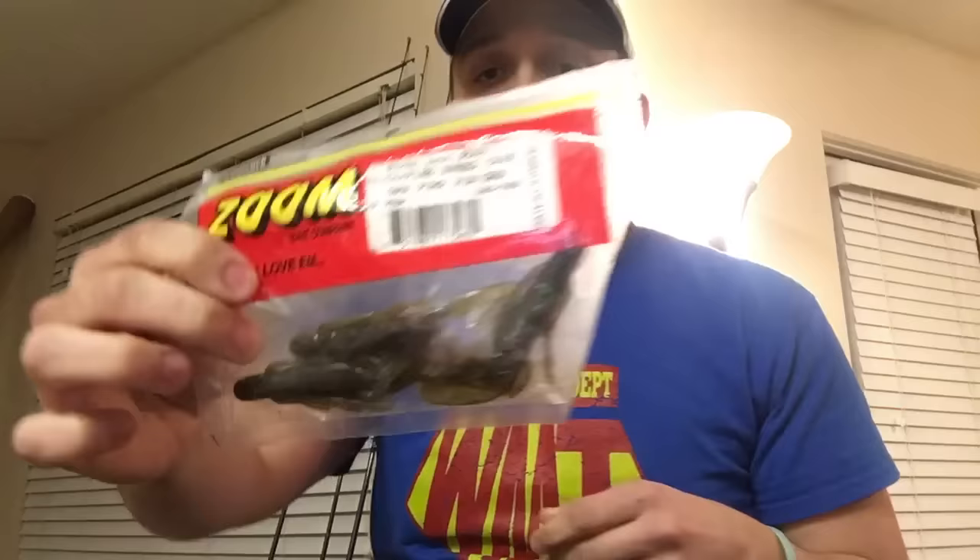There are two different ways, and depending on how you're flipping, what you're flipping, where you're flipping, pitching, or skipping — that's going to determine what you're putting on and how. First, I'm going to show you with this Ikes Mini Flip Jig, and the first technique uses one of these Ultra Vibe Speed Crawls from Zoom.